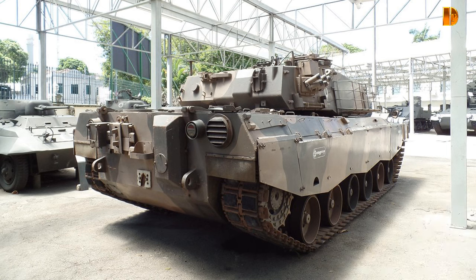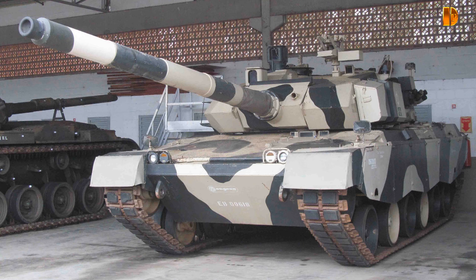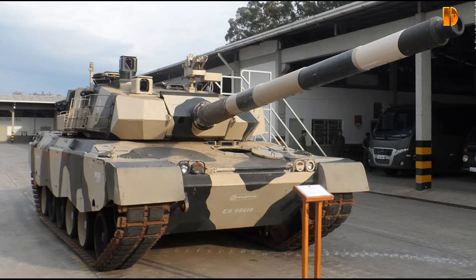Bien que le E.E.T.1 et le E.E.T.2 aient chacun une tourelle et un armement principal différent, ils partageaient un armement secondaire identique composé d'une mitrailleuse de 7,62mm actionnée électriquement, montée à gauche de l'armement principal. Le char était considéré par certaines sources comme un exemple de la modernisation de l'industrie et de la défense du Brésil, tandis que d'autres ont noté que le char continuait d'utiliser des pièces importées.